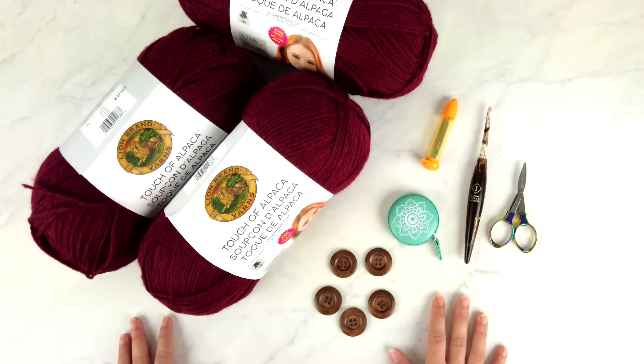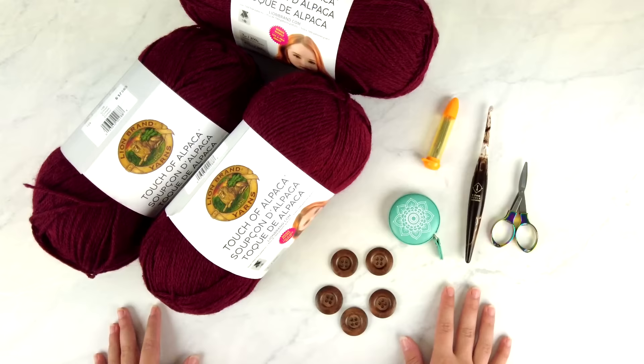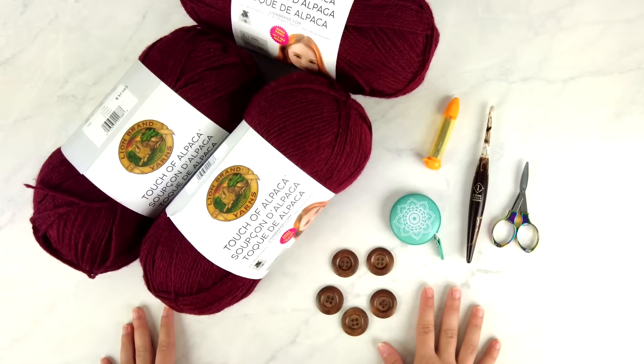The first thing you'll need for this project is the written pattern. You can view the free version by clicking the first link in the description box down below, or you can grab the ad-free printable PDF version of the pattern in my shop by visiting the second link in the description box.